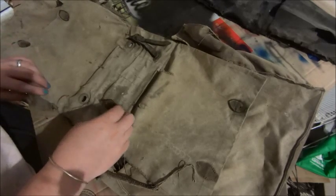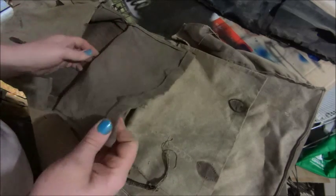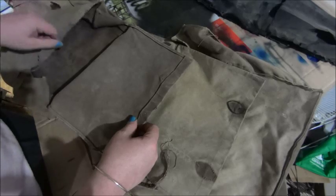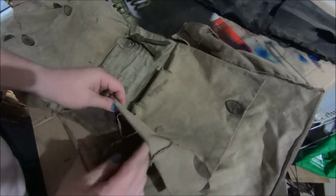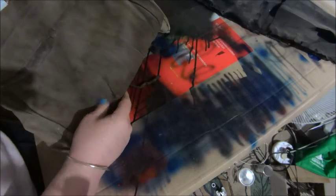Just looking here at the saddlebags. These are canvas — there's enough left to make a pattern if we get to that point, but they're pretty well worn. All the straps and the leather's gone, so I think we need to make another one. That's probably what colour it was originally — not quite as faded underneath.